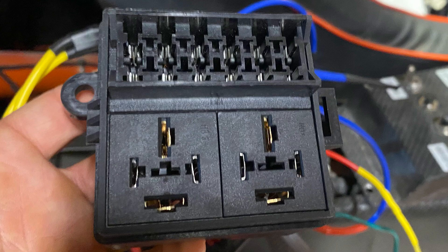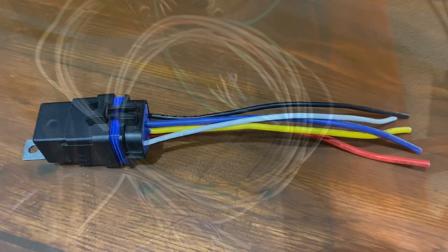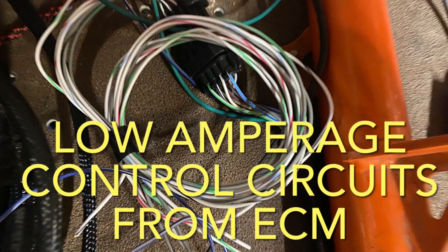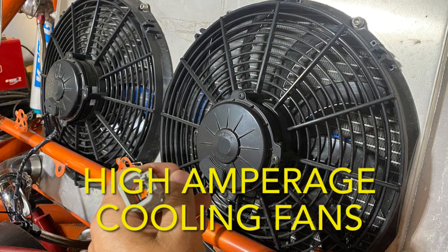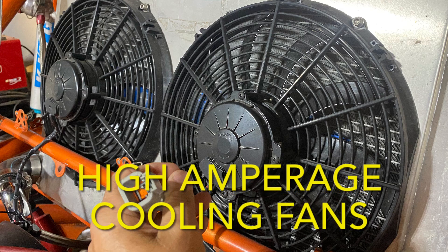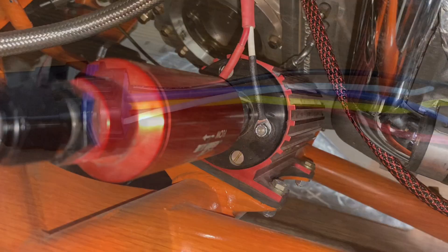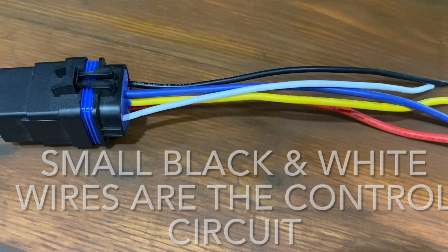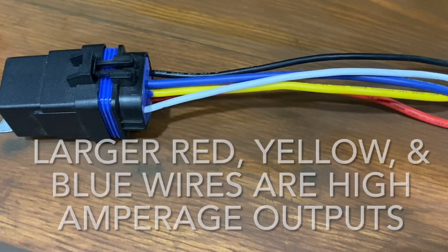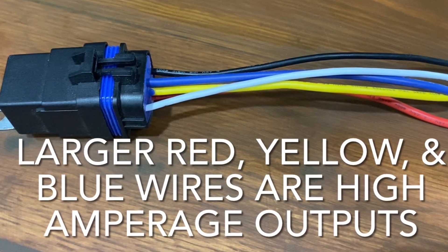The first thing you're probably wondering is why or if you need a relay. The purpose of a relay is enabling you to use a low amperage control circuit — such as a low amperage switch, or in my case the Holley Terminator EFI system, which has control circuits for two cooling fans that cannot handle much amperage, along with a fuel pump control circuit that can only handle 15 amps. So I'm using those control circuits to operate a relay that supplies the higher amperage current needed to run the cooling fans or fuel pump.